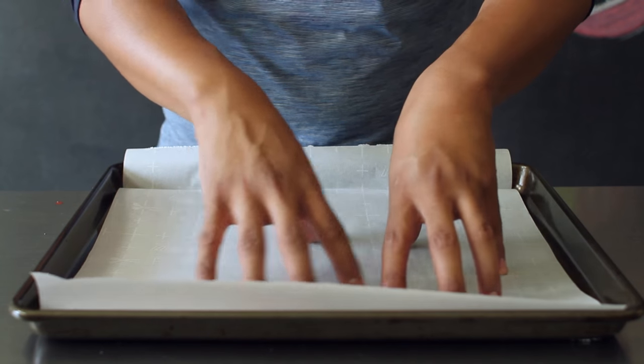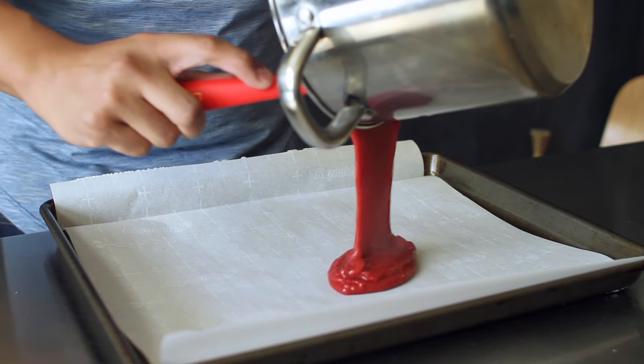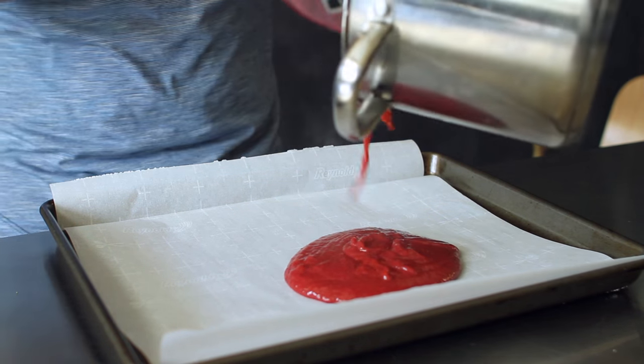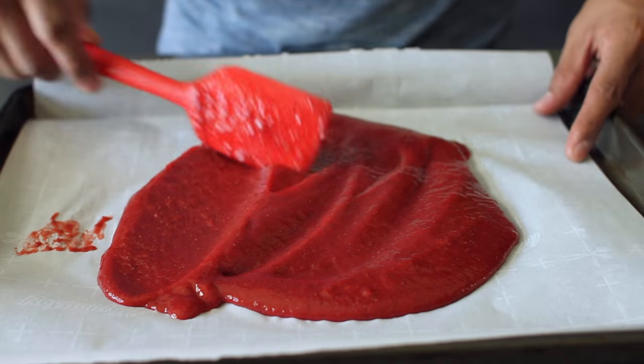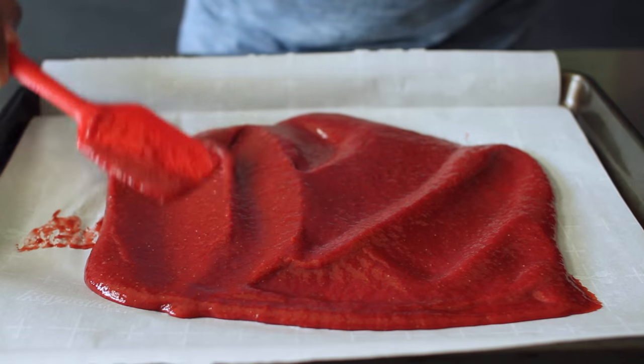After heating up your puree, you want to line your baking sheet with parchment paper. Carefully take your puree and pour it onto your baking sheet. Using your spatula, evenly distribute your puree so that you have a nice evenly spread out layer on your parchment paper.